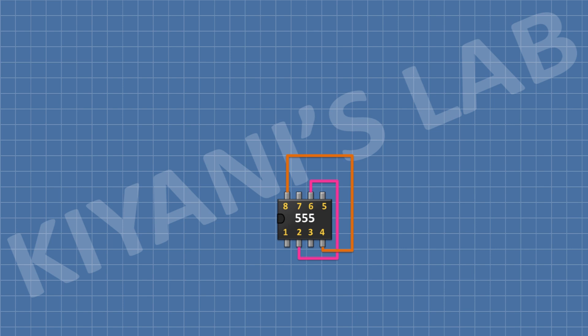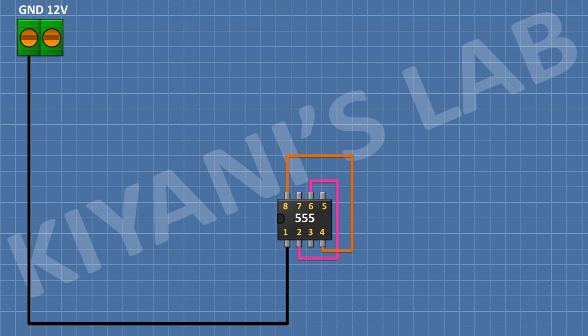After that, I'm gonna connect a 2-pin terminal block and connect its one pin to positive supply and its other pin to ground. After that, I'm gonna connect a 100 microfarad capacitor and connect its positive pin to positive supply and its negative pin to ground.